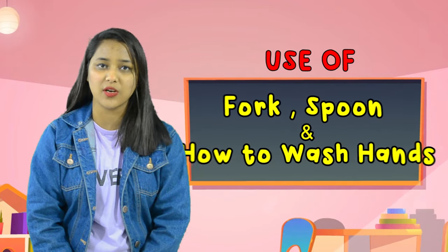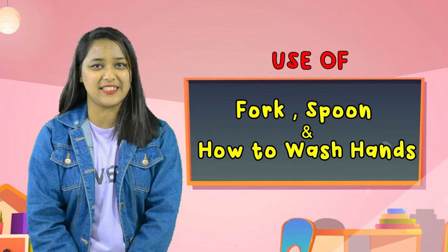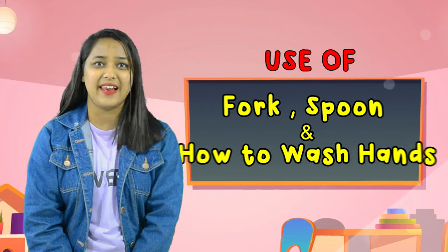Hello Kids, I am Kushpu, your instructor from Nebula Kids Academy, Siligodi. Today we are going to learn something new — how to use a fork, a spoon, and how to wash hands. So are you ready to learn with me? Let's begin.